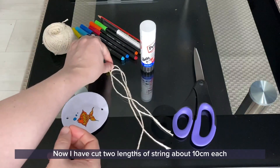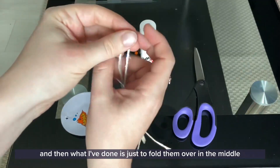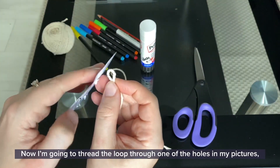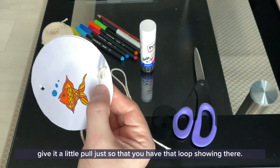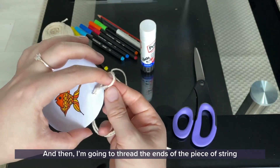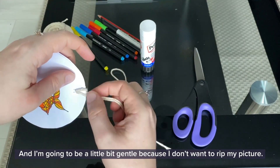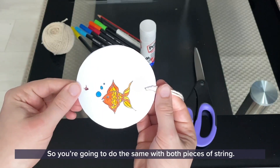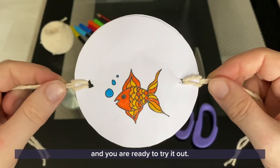I have cut two lengths of string about 10 centimeters each, and then what I've done is just fold them over in the middle so that it gives you a loop. Now I'm going to thread the loop through one of the holes in my picture, give it a little pull just so that you've got that loop showing there, and then I'm going to thread the ends of the piece of string through the loop and pull. Be a little bit gentle because you don't want to rip your picture. Do the same with both pieces of string. When you have finished that step, your thaumatrope is complete and you are ready to try it out.